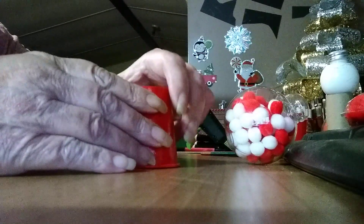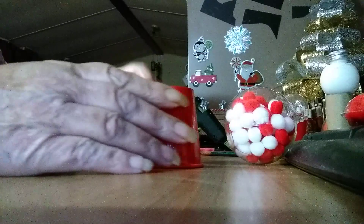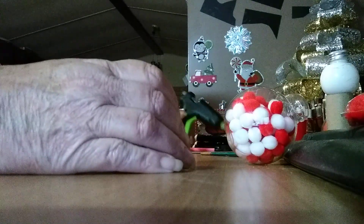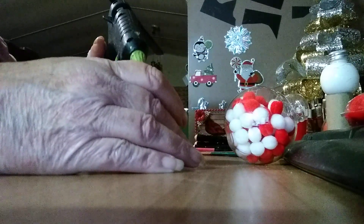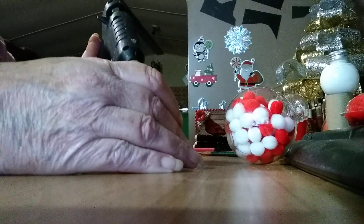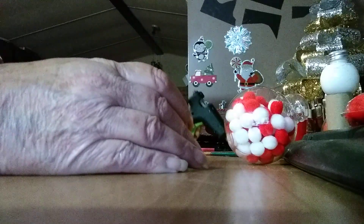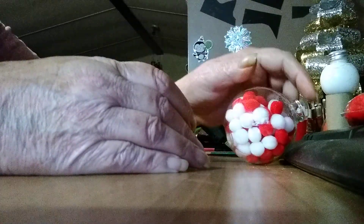I didn't paint the inside of my cup. I'm going to take and glue this back on here — I had it glued on there, but luckily I got it off. You don't need a whole lot of glue because this cup has a little lip on it.